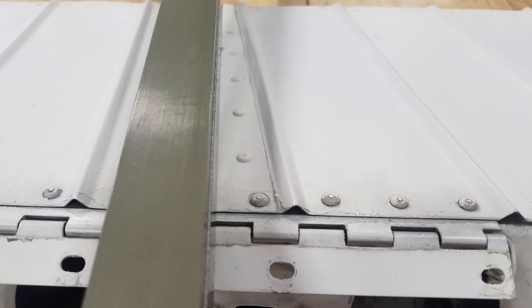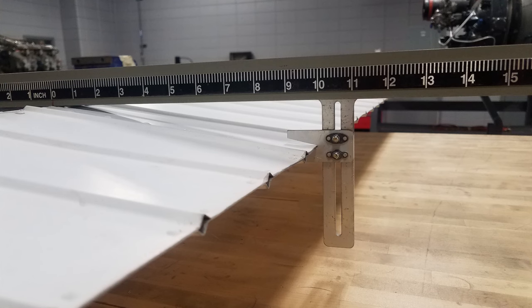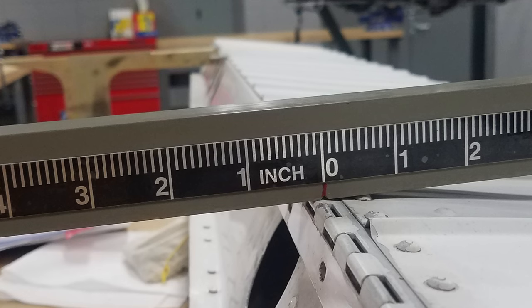When positioning the balance beam on the control surface, avoid rivets to provide a smooth surface for the beam and keep the beam at 90 degrees to the hinge line of the control surface. Adjust the trailing edge support of the balance beam to fit the aileron while the center of the balance beam is directly over the hinge line.